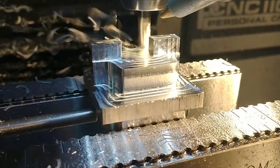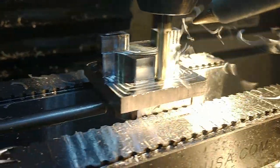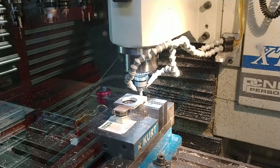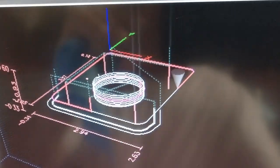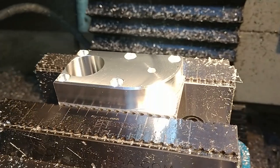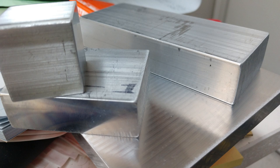Here is just rinse and repeat to make a whole bunch more parts. It's really nice having a chop saw, horizontal band saw, and manual milling machine to go ahead and get some of my blanks prepared for CNC machining.